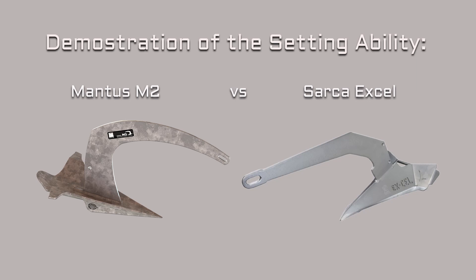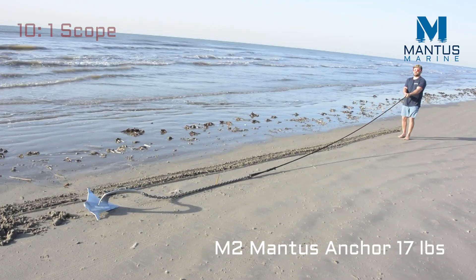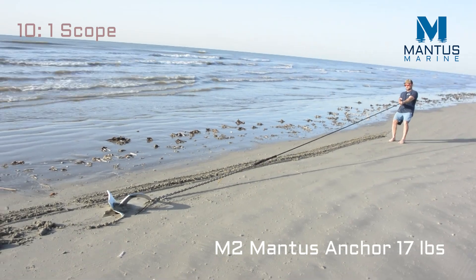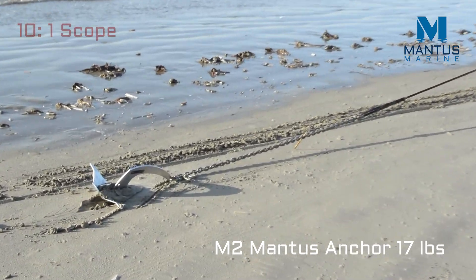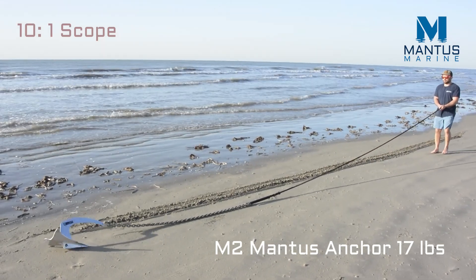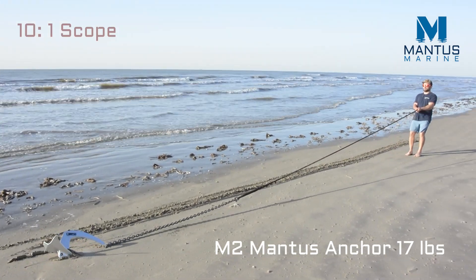This is Greg Hudson with Mantis Marine. In this video we're going to compare the performance of two anchors: the Mantis M2 anchor and the Sarker XL, in a hard packed sandy bottom. Both anchors weigh 17 pounds. We see the M2 Mantis anchor being pulled at 10 to 1 scope, and here we try it again.